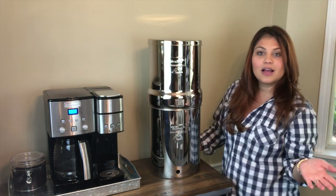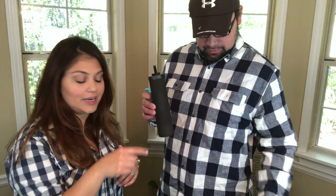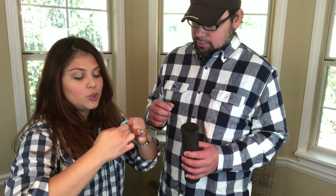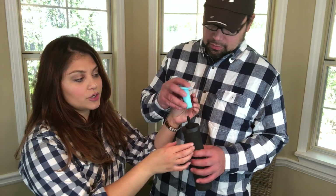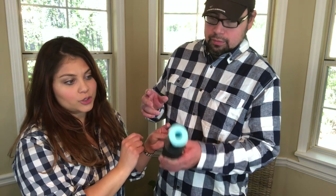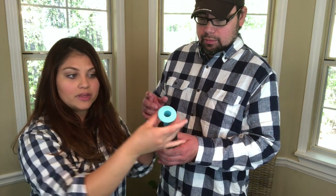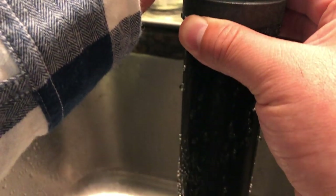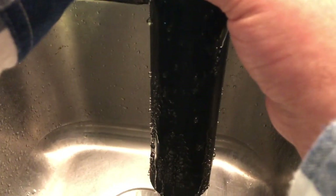The Royal Berkey system comes with the black Berkey purification filters. Before you install them in the system, you need to prime them. It comes with a little attachment that fits most standard faucets — you put it around the faucet lip, insert the black Berkey filter, and the water flows through the attachment. Give it at least one minute for the water to start coming through, and then you'll be able to properly prime your filters before installing them.